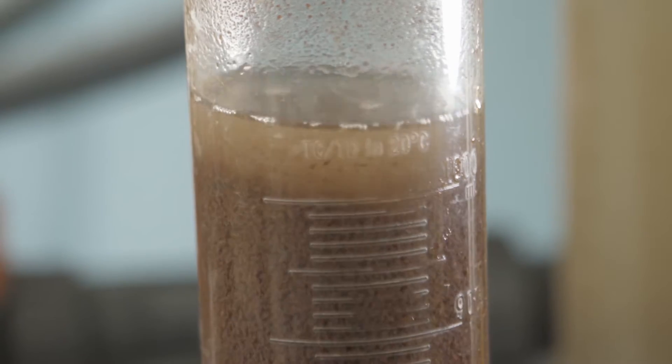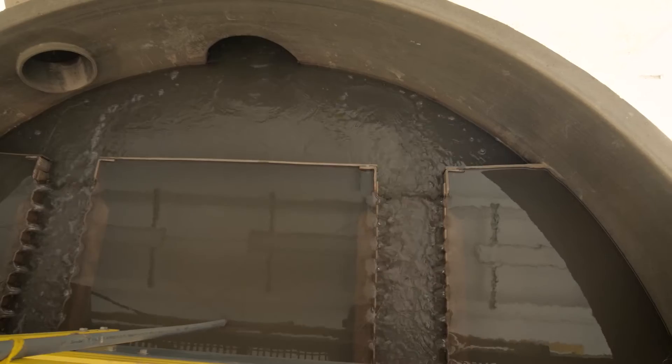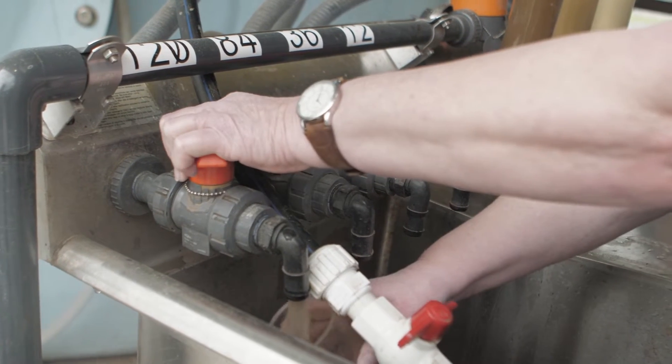MyX resin is a very small particle size resin that we can fluidize and use as pre-treatment to remove DOC in a drinking water plant. We use MyX to fix disinfection byproducts, but the manner in which we go about it helps solve other problems in the plant, like coagulation issues.